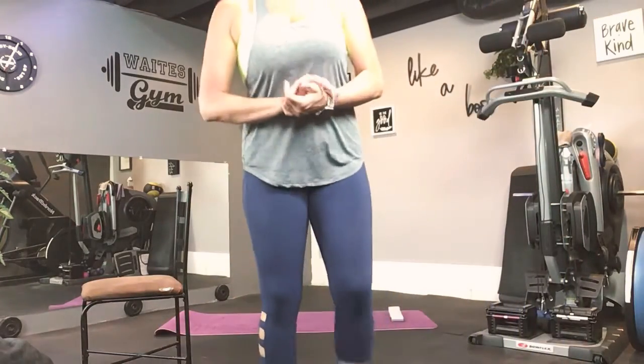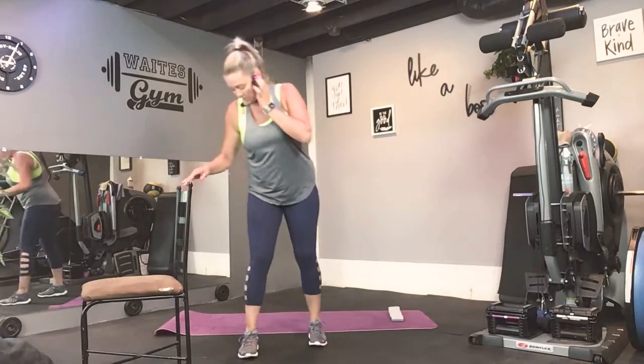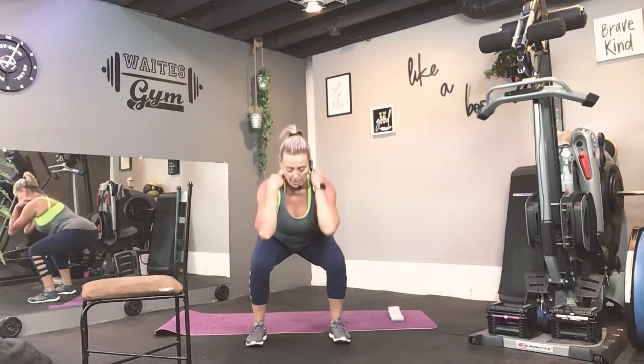We are moving right along into Booty Blast. Your feet a little wider than shoulder width. I just want to squat down and up, nice and easy. Pushing the hips back, weight through your heels. Keep your chest lifted.